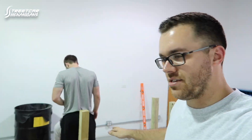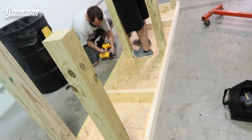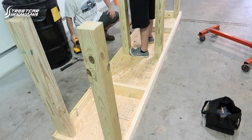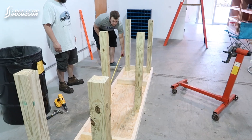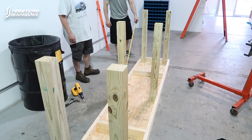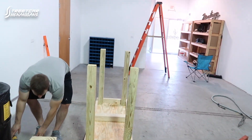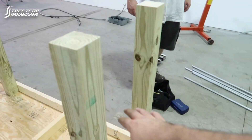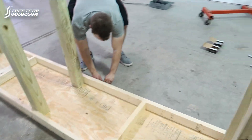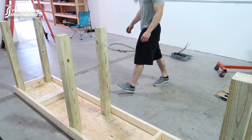We have the workbench halfway done. We have not flipped it over yet — we're probably going to have to shim the legs, because that's just how it works. But this is the size we chose: it's 10 feet long, 2 feet wide, and about 42 inches tall — 43 with the top on it — so it's going to be a nice workable height. We're going to flip it over right now and reinforce it. We're still going to put bracing in here, bracing across there, one across the back to brace all the legs together, and then it will be really super solid.